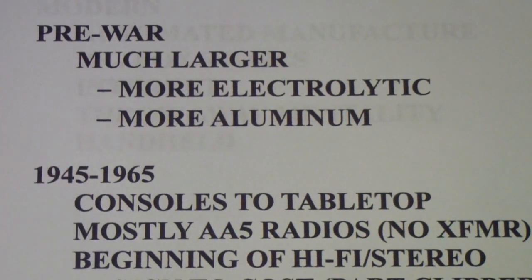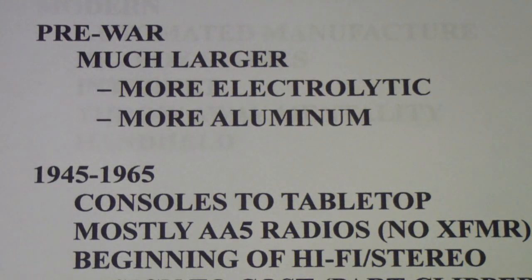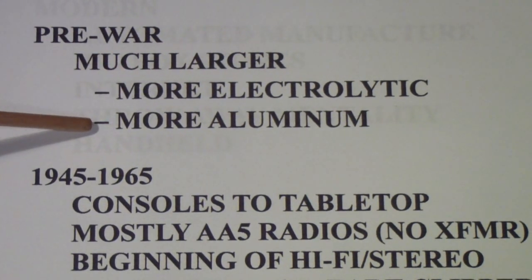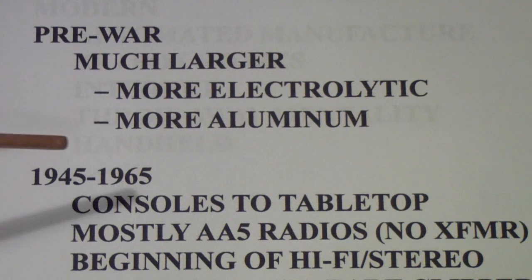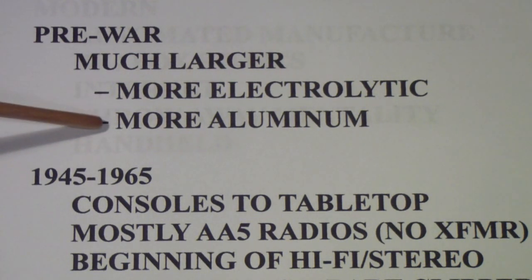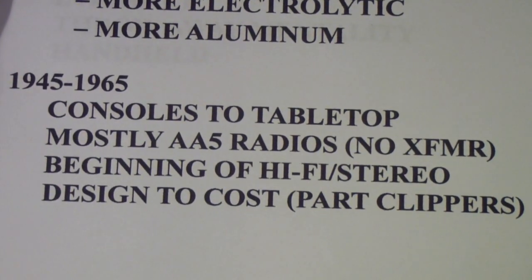Pre-war electrolytics were much larger than today's, meaning more electrolyte and more aluminum in them. Today's electrolytics have a very thin layer of electrolyte and very thin aluminum foil electrodes, making them far more likely to fail shorted. Pinholes, imperfections, or temporary overvoltage spikes can blow a hole in a modern capacitor, whereas in the old capacitors that almost never happened.